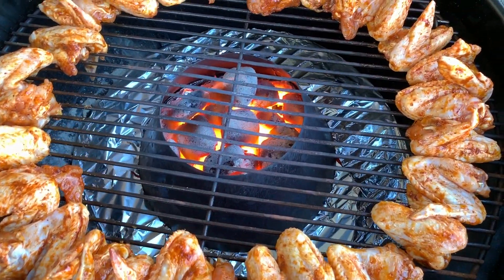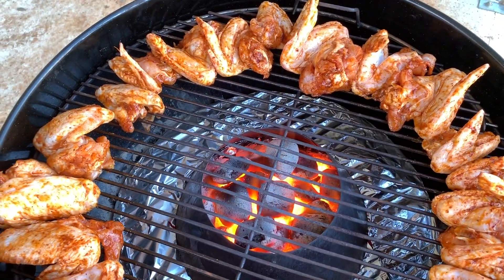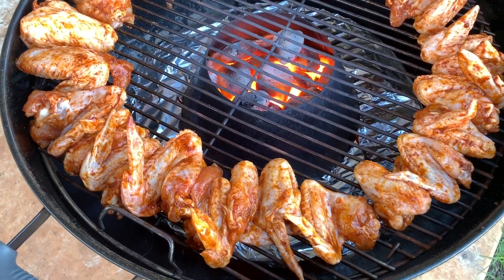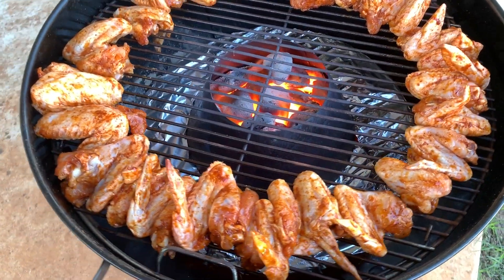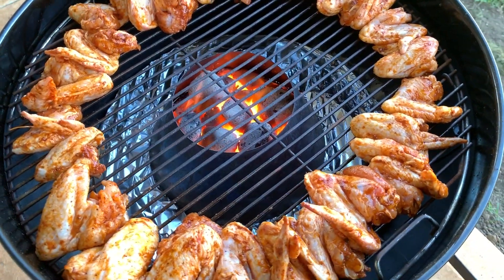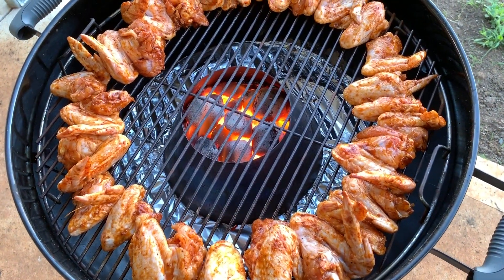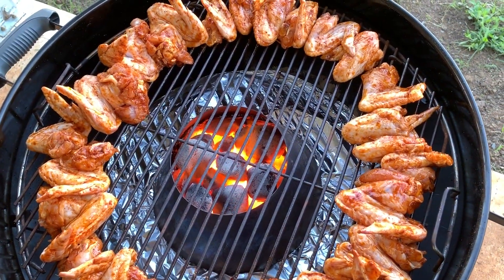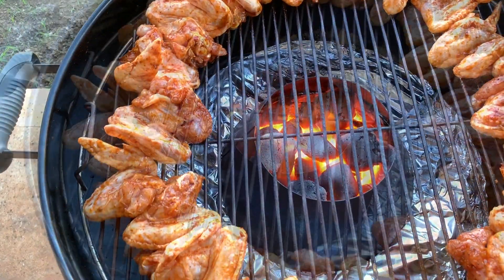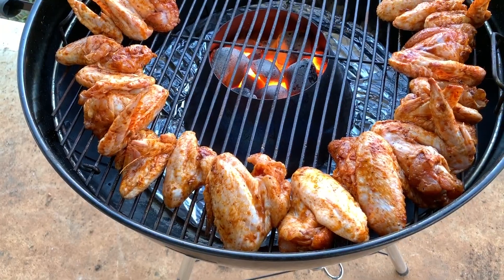Today we'll be exploring the myth of having to rotate your lid every 15 or 20 minutes while cooking chicken wings when using the vortex. I've seen this come up on barbecue forums again and again where people reckon you have to rotate the lid. I'm not really sure why — I don't know what purpose or reasoning these people have, and no one has ever been able to give me a reason for it.